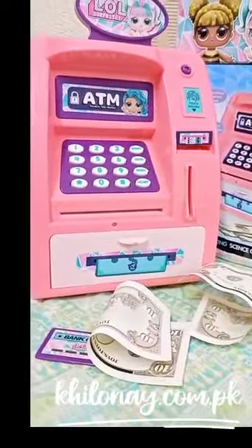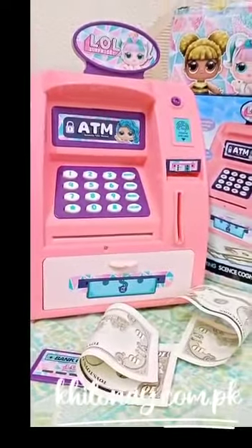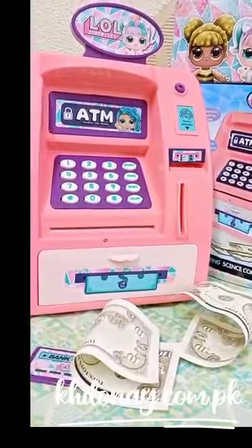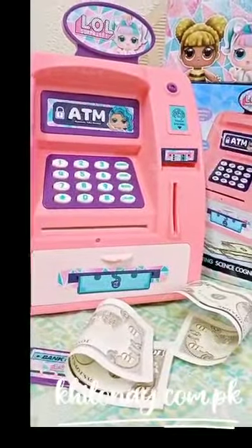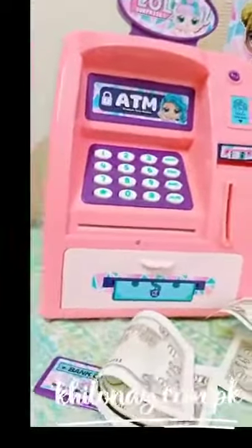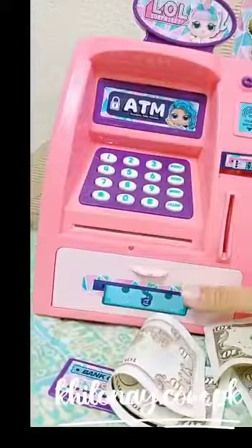Assalamu alaikum friends, welcome to koloni.com.pk. We are back with an amazing new toy. This video is especially for our LOL fans who love to play with LOL dolls, and we are bringing you today our brand new LOL ATM machine.